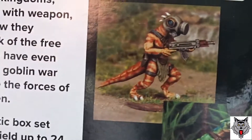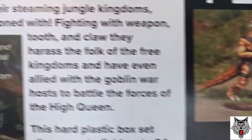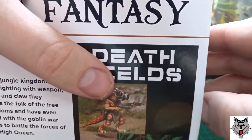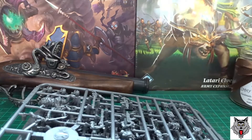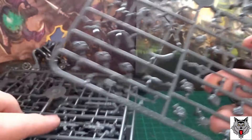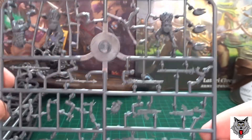You can see there's a man with an AK-47, and this guy looks like a sci-fi one with a bolt rifle and a gas mask. There are eight sprues in the box, and each one lets you build three lizards.